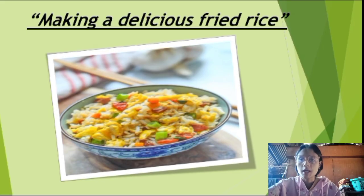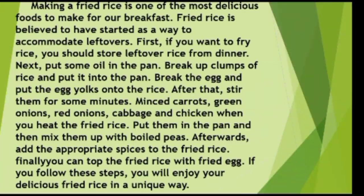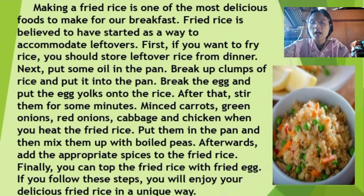Making a delicious fried rice. Fried rice is one of the most delicious foods to make for breakfast. Frying rice is believed to have started as a way to accommodate leftovers.